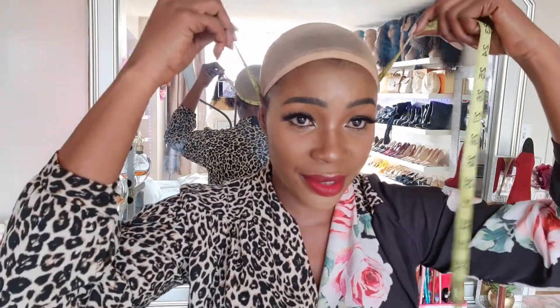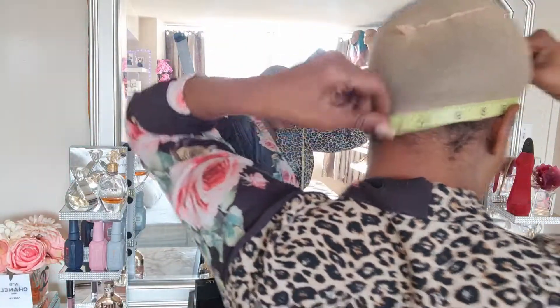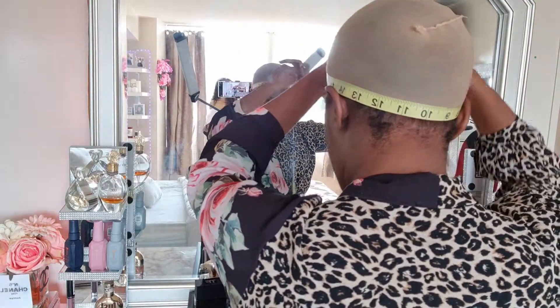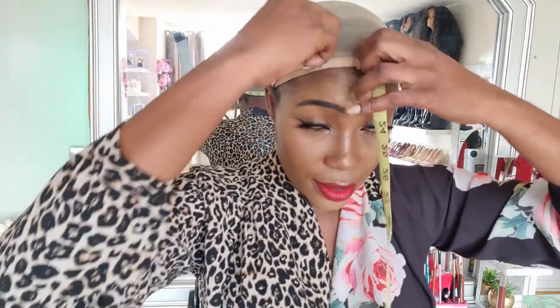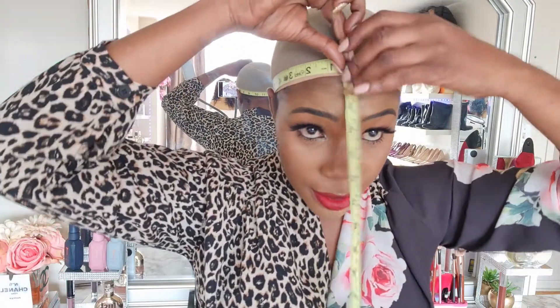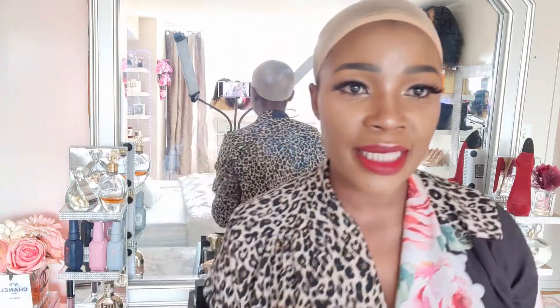You don't want it to be too tight and you don't want it to be too loose - that's very important. You always want to measure at least twice to be sure of your actual size, you really want to be accurate. Don't make it too tight and don't make it too loose, just make sure it's free. We did it again - still 21 and a half.